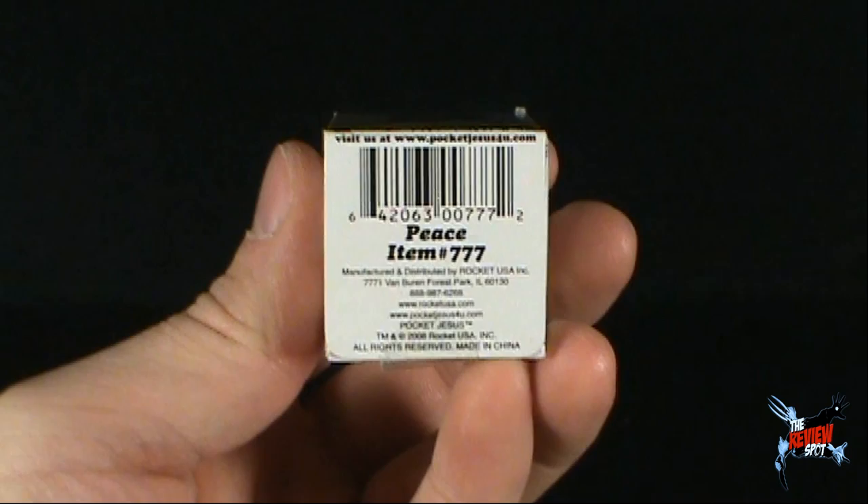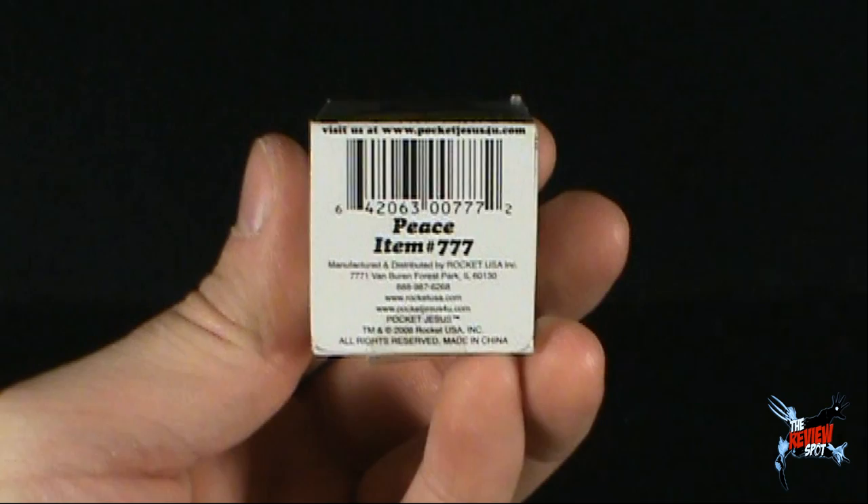Anyways, on the back side there, there's a picture of Jesus. And what do we got underneath? Well, the spot just dropped it. Underneath, apparently, peace is item 777. Somewhat ironic — peace is item number 777. I wonder what 666 — I wonder what that item would be.